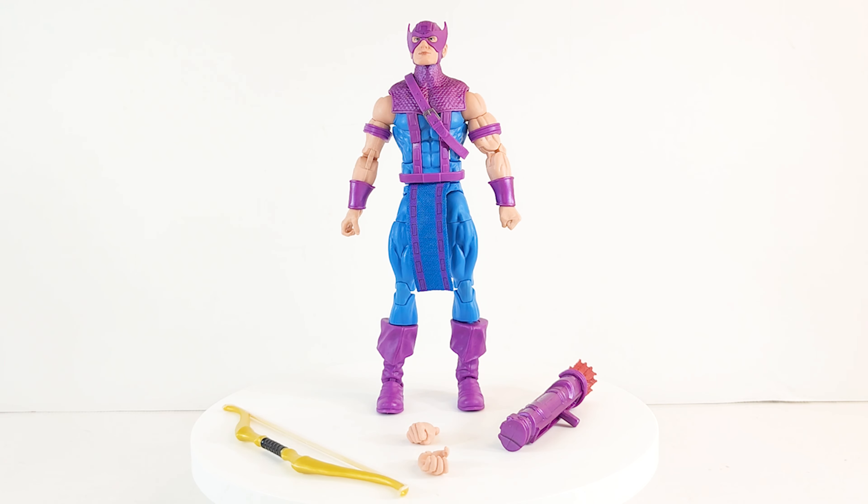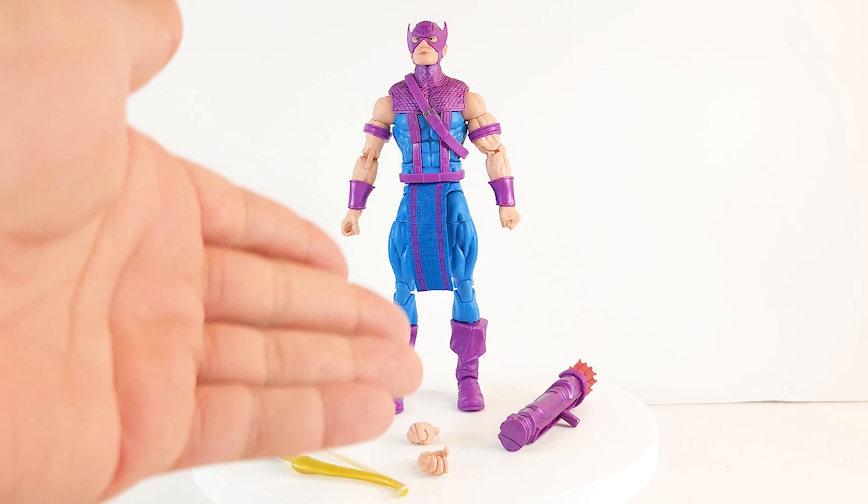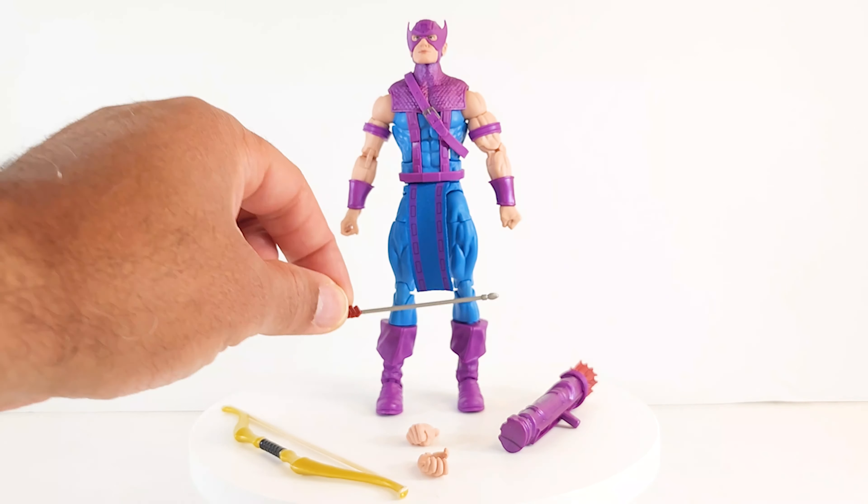And now we've got Clint Barton, Hawkeye. He's got his bow, an extra set of hands — another fist and a gripping hand. He's got his quiver full of arrows, and a single arrow.